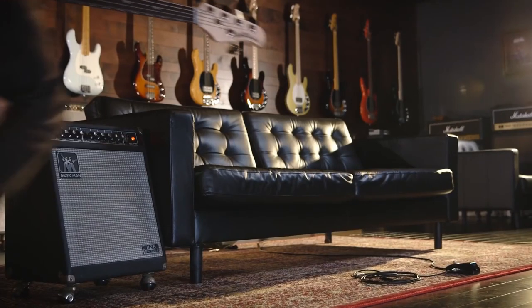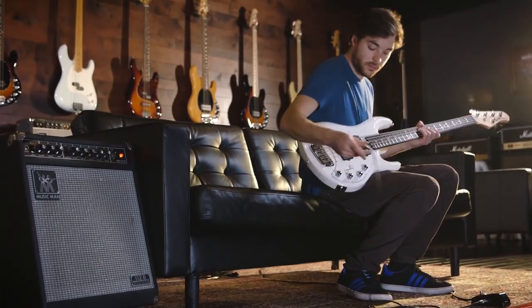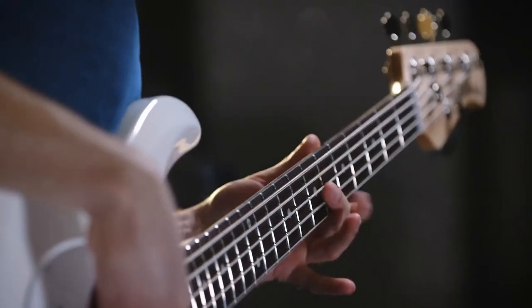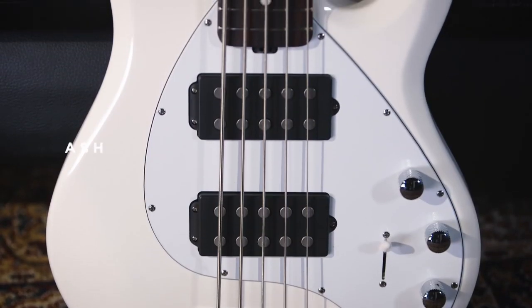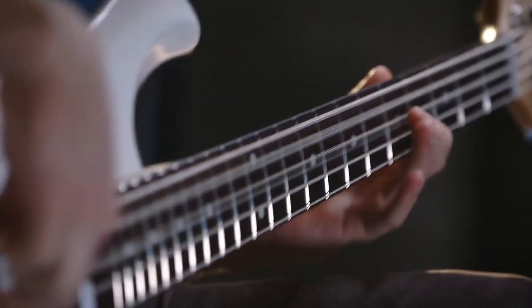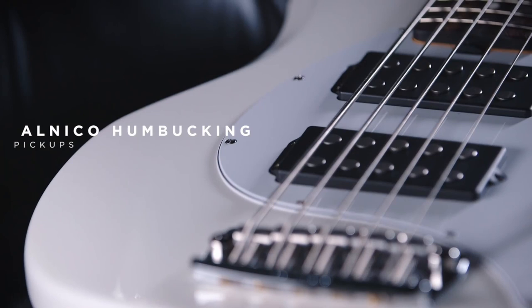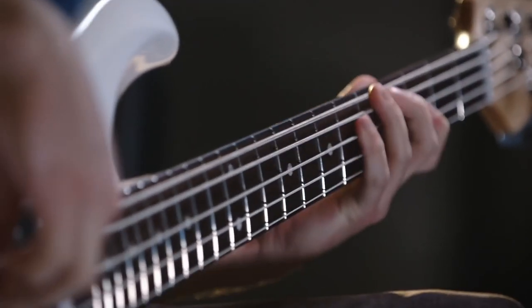The first product on our list is the Sterling by Music Man Sub Ray 5. Sterling by Music Man's Stingray 5 offers great value in this five-string bass guitar. The guitar is sturdy and well-constructed, with a gloss-coated basswood body that looks classic. The front and rear are contoured with extended cutaways for convenient access to upper frets. The neck is maple with a satin finish and clean fret ends. This bass offers the classic tones of higher-priced Stingray guitars, giving you a thunderous bottom end and round tones.